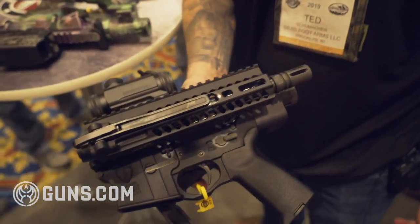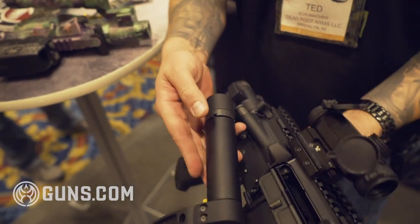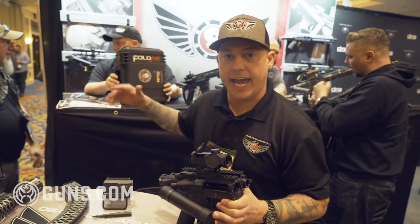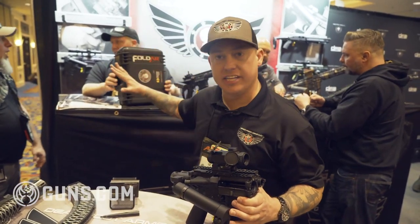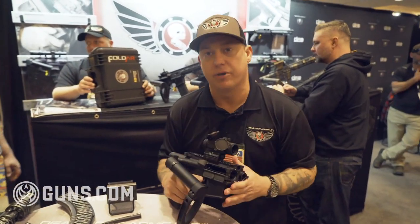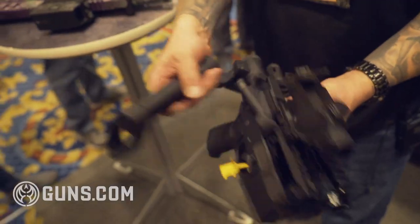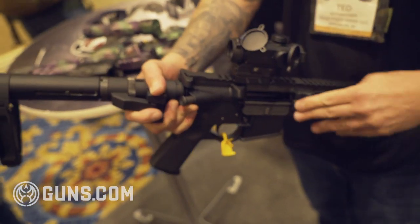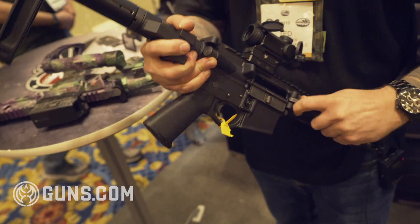The sales have been excellent, the reception has been phenomenal. Everybody sees how tiny of a package this can be. We're working on a case, very similar to this, where you have the ability to put it in what would essentially be like your camera case and be able to take it anywhere — put it in the center console of your pickup truck. Really anywhere you want to take it, you can, because this thing is a tiny package.